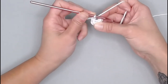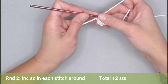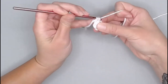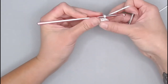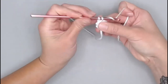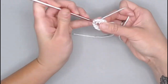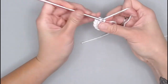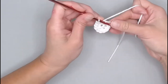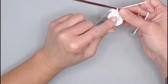For round two, make two single crochet stitches in each stitch around — increase single crochet in each stitch around. You will end round two with a total of 12 single crochets. Finding the very first stitch, work two in each stitch all the way around: one, two — same stitch — then next stitch, and repeat through stitch twelve. Move your row marker to that 12th stitch and continue.